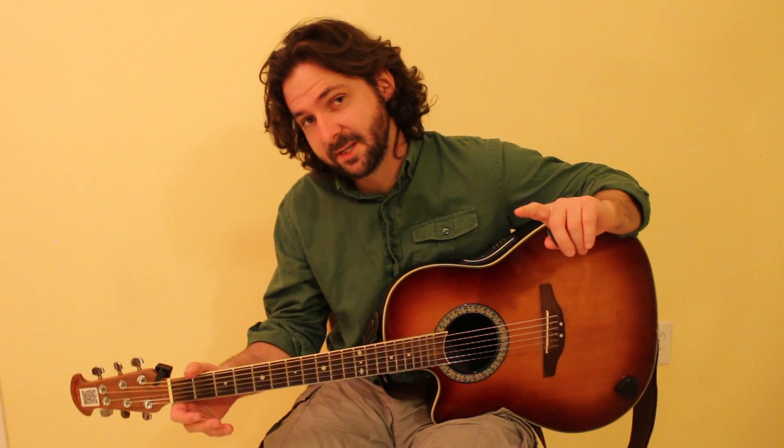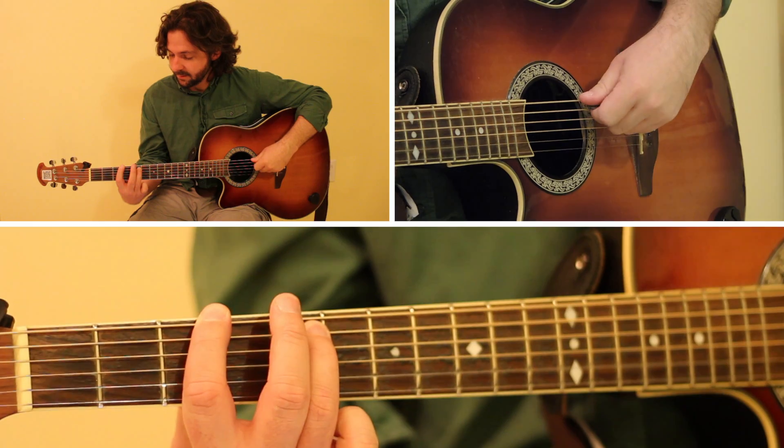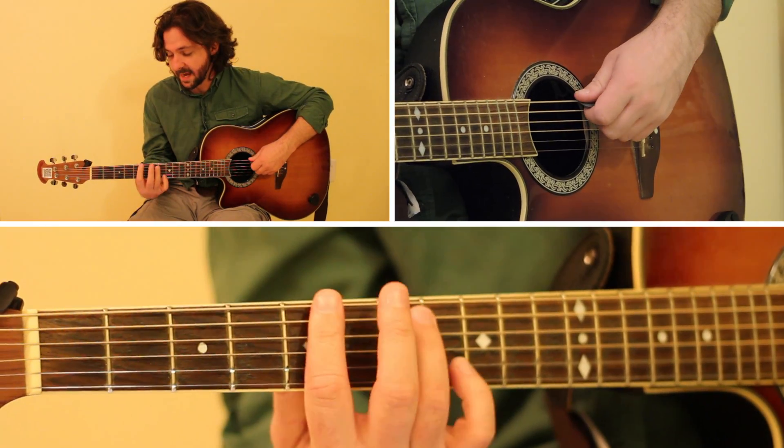And we're going to be using only power chords to play this song. Let's get to it. So this song, the super easy version of Can't Feel My Face, is going to use three power chords: a G power chord, an F power chord, and an A power chord.